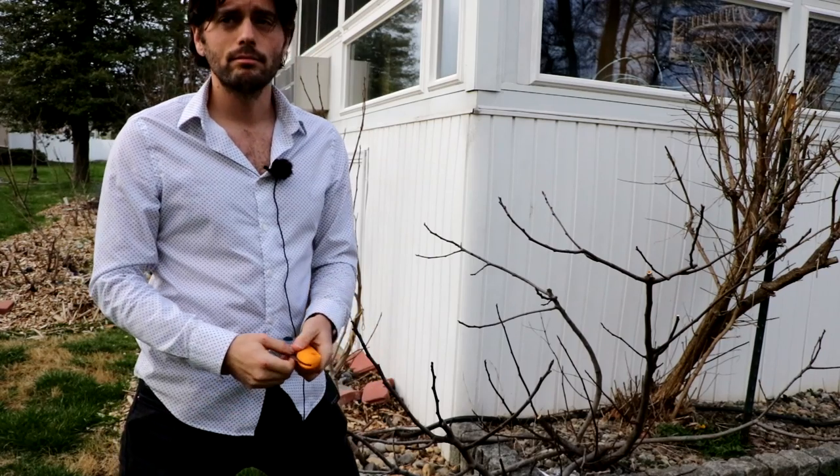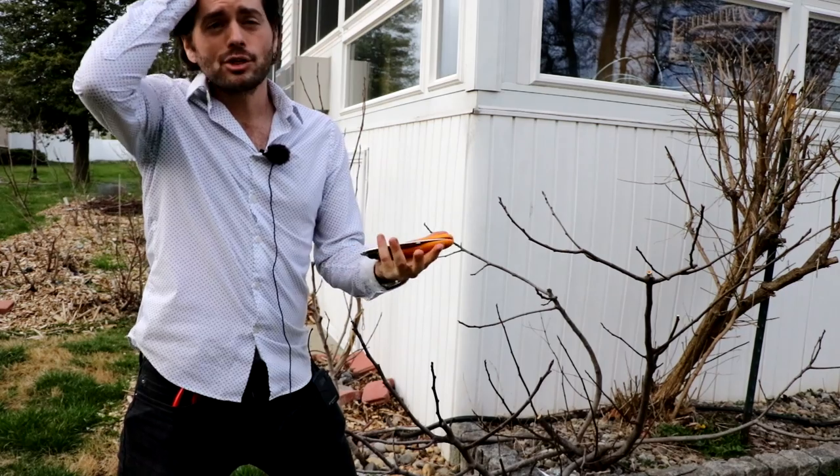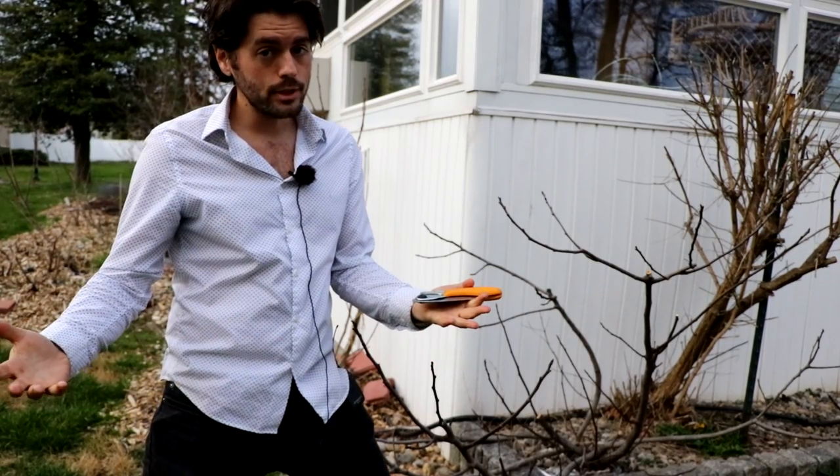One of the questions I get every spring is: 'Ross, is it too late to prune my fig tree? My tree has just leafed out and is starting to grow.' In actuality, it's not really too late. We even do pruning in the summertime and that's called pinching — go check out some of the videos I've done on that.